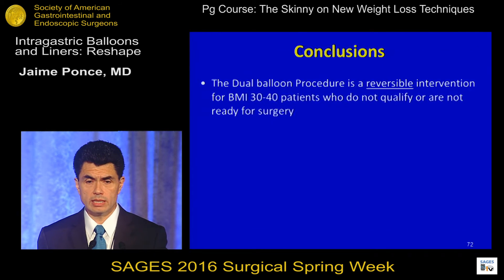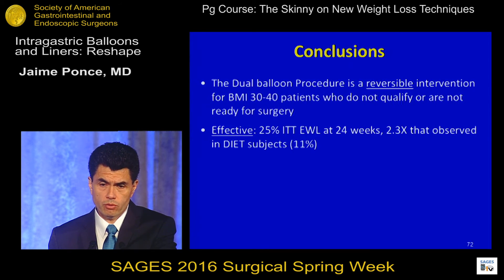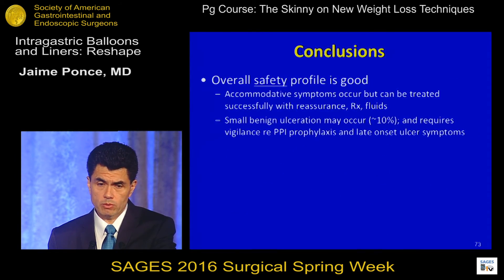In conclusion, the dual balloon is a reversible intervention for patients with BMI of 30 to 40 with at least one comorbidity who did not qualify for or were not ready for surgery. Patients achieved good weight loss at 24 weeks — 2.3 times the weight loss of the diet-only group — and maintained 65% of excess weight loss over an additional 24 weeks. There was significant benefit in laboratory comorbidities, symptoms are manageable and mild to moderate, and a small benign ulceration occurs in about 10% of patients.